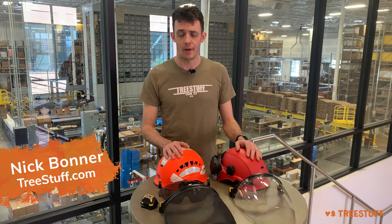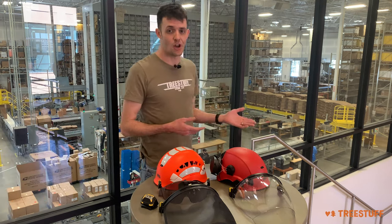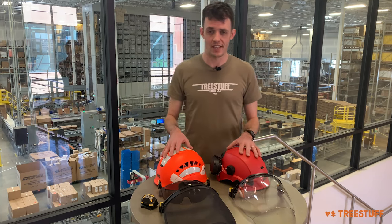Hi, I'm Nick Bonner for treestuff.com and I'm here in front of the incredibly impressive Petzl Distribution Center in Salt Lake City. We're going to talk about helmet accessories today.